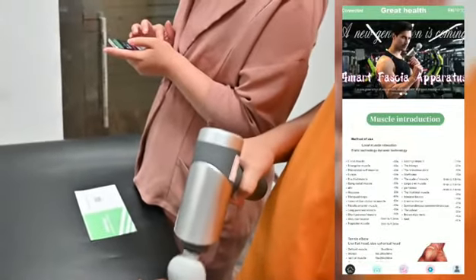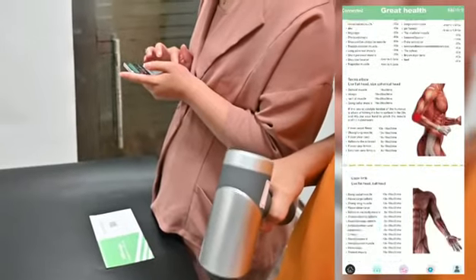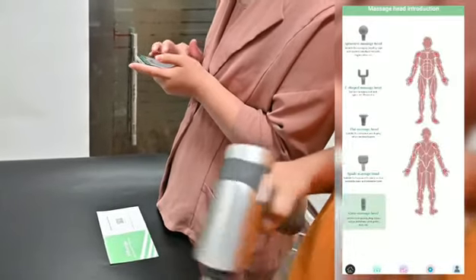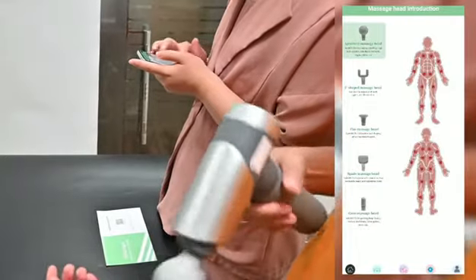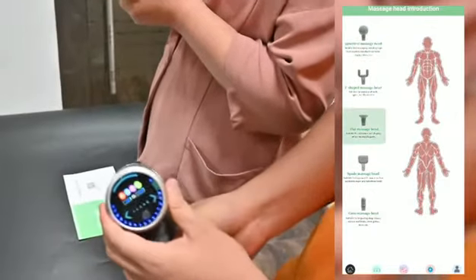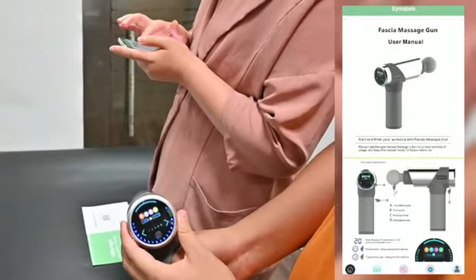The first section is the muscle introduction. The second is the massage head introduction, which will show you the different massage heads and which muscles each one can be used for. This is the massage head introduction.